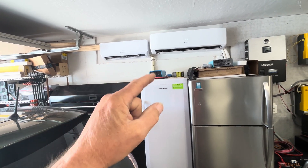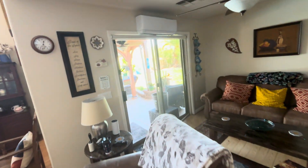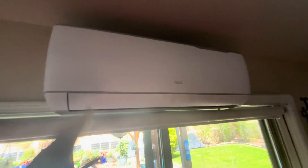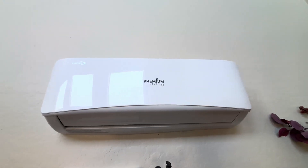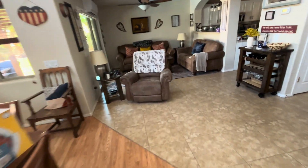I highly recommend these over the other units. I'll show you the other units I have here. The other units were less expensive — this AUX 12,000 BTU is the same capacity but is going to use around 1,100 to 1,200 watts when running. The EG4 right now is only using about 380 watts and cooling just as well. This Premium unit was about $650 but also uses around 1,100 to 1,200 watts.